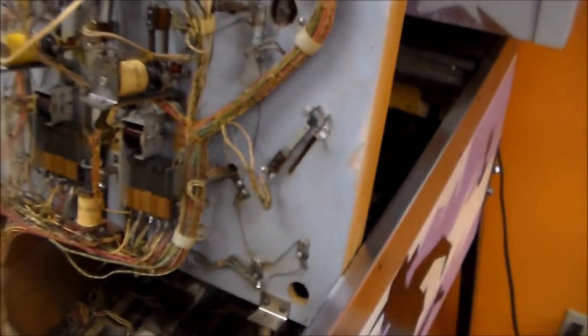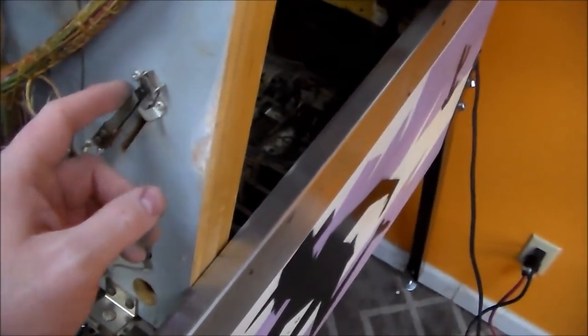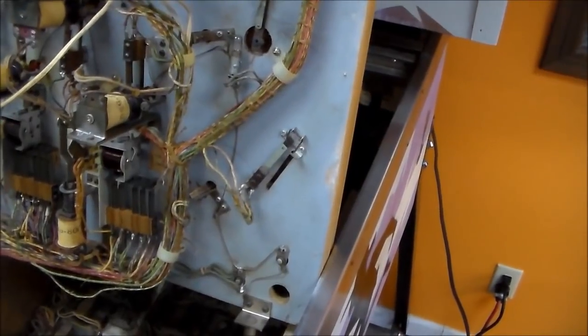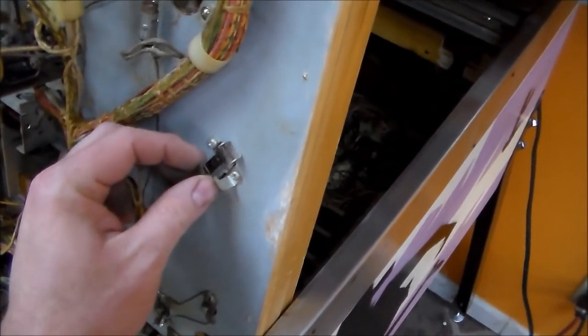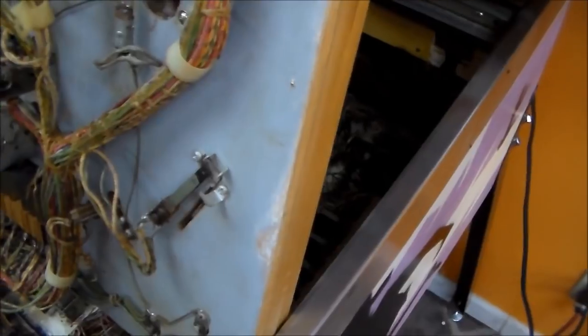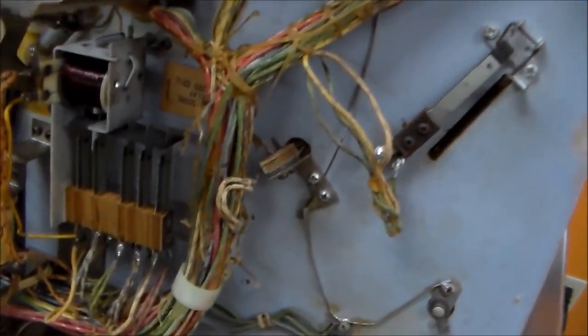You just want to make it where, like for instance this one — see how the contacts on that switch don't touch, and then when the ball rolls over it, they do touch. You just want to make sure they're all adjusted so it looks like it's doing its thing. And you want to clean them — see how those are black? That won't conduct electricity. So you need to clean that up. We use a little file that's like worn out, so you're basically just rubbing it off. You can even use a business card. They make a special tool for it too that you can buy from the pinball places, but you don't want to get too crazy with it. If you cut up that contact with a really aggressive file, it'll cause more problems than it solves.